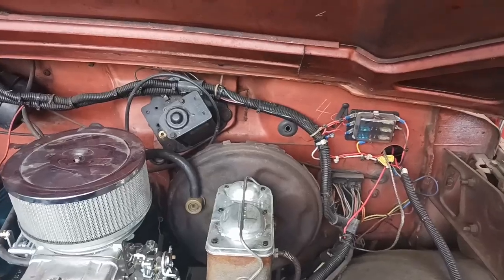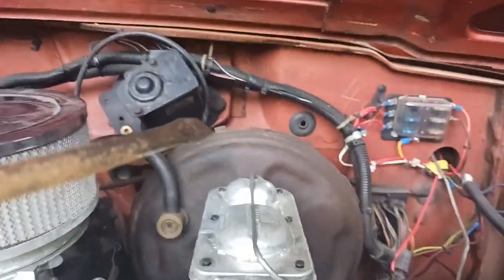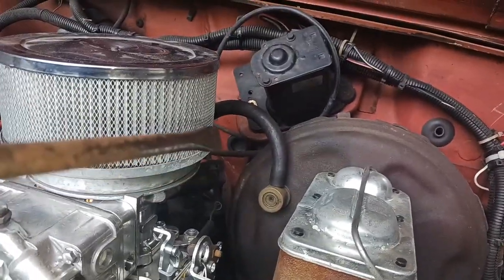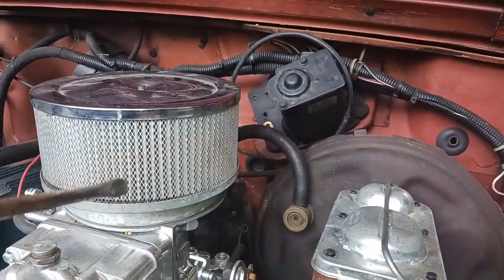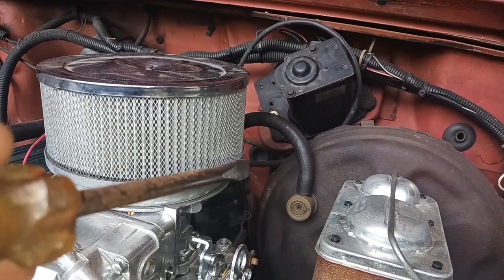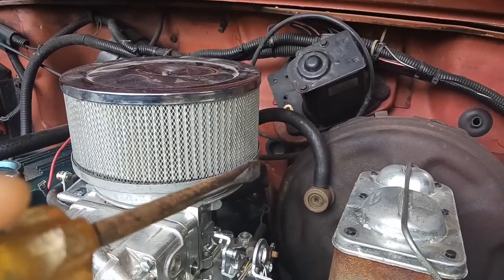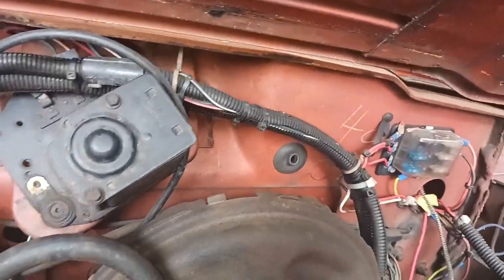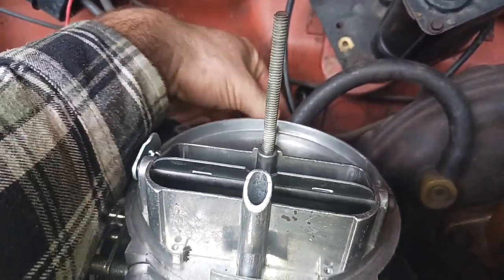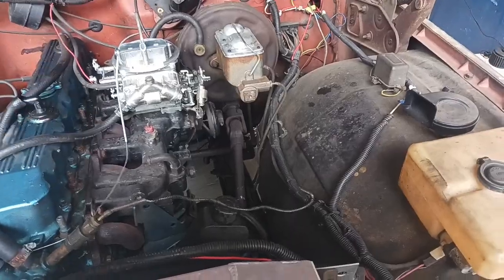I'm going to fish this through that hole. Initially I was thinking about coming through that hole right there where that grommet is, but there's another rubber grommet right behind the carburetor itself — that will keep us from having to sneak it back across the firewall. It might be a little bit neater if we come out right there with it. So I'm going to pop that rubber grommet out and put the cable through.